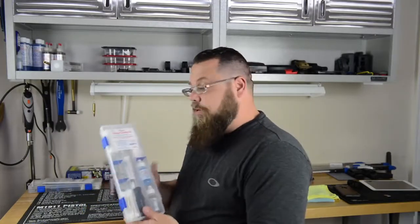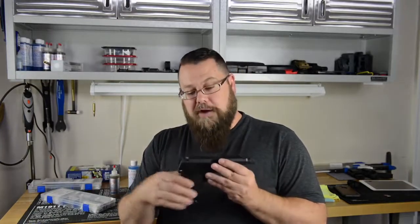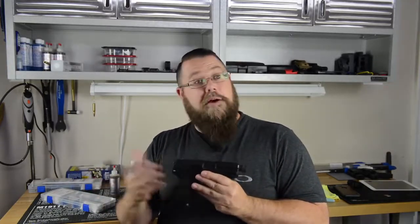They have several different kits we're going to show you. In this video, we're going to use their pistol cleaning kit — everything you need comes in this one kit. The gun we're going to be using is an HK USP Compact 45, and we're going to clean this up for you guys and see how it does.